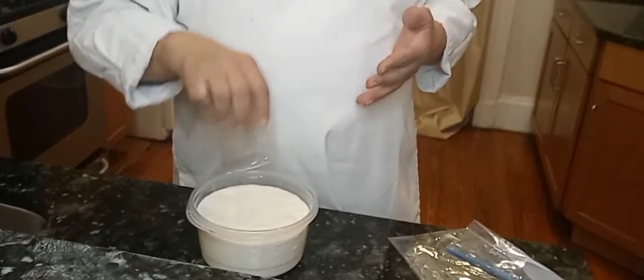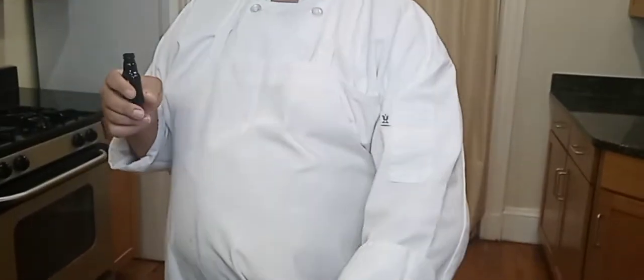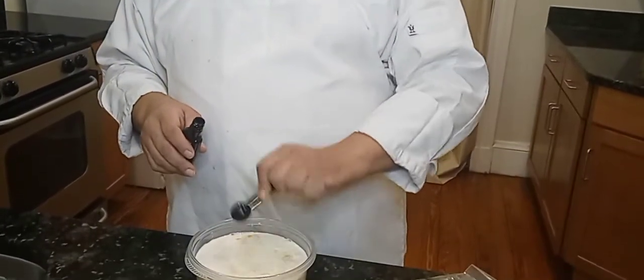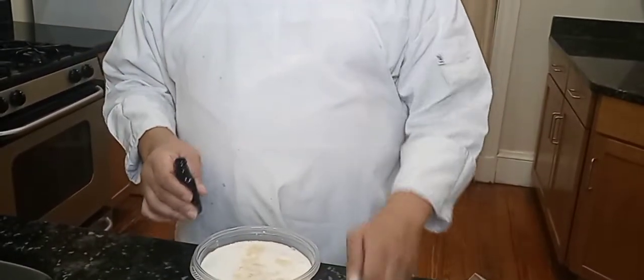Now you want to put in a half teaspoon of vanilla extract. You don't want to put in too much because then it's going to taste way too much of vanilla. So we just put in half of that right inside there.